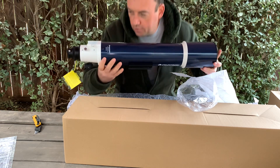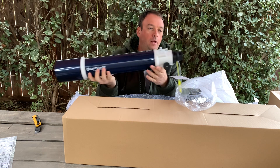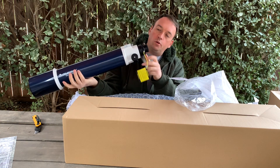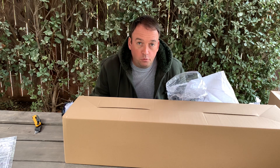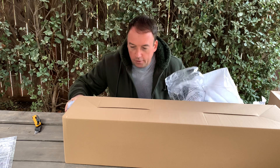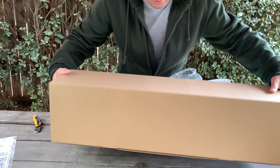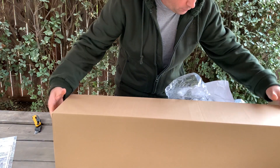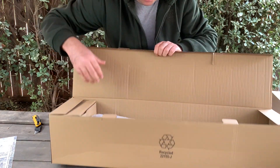Nice, smells fresh. So this is the telescope. I'm going to do some setting up and see how it works. Probably the next video is going to be about the telescope and what's inside, because you can attach your phone to it — we'll try to attach the phone to see what stars we can find.